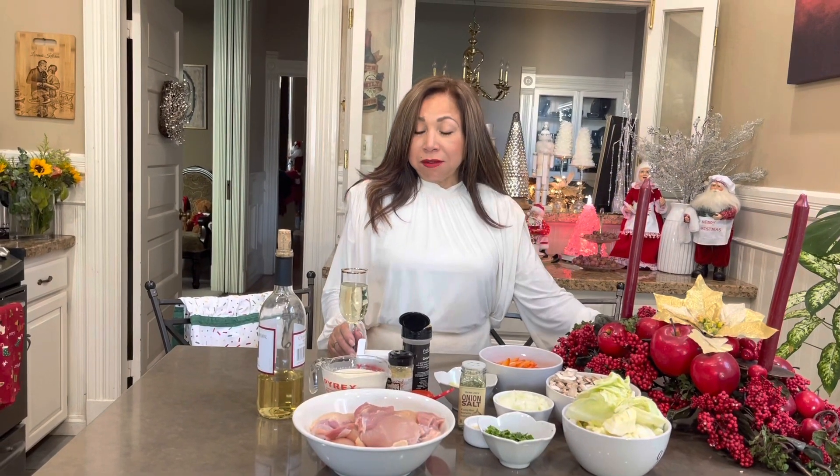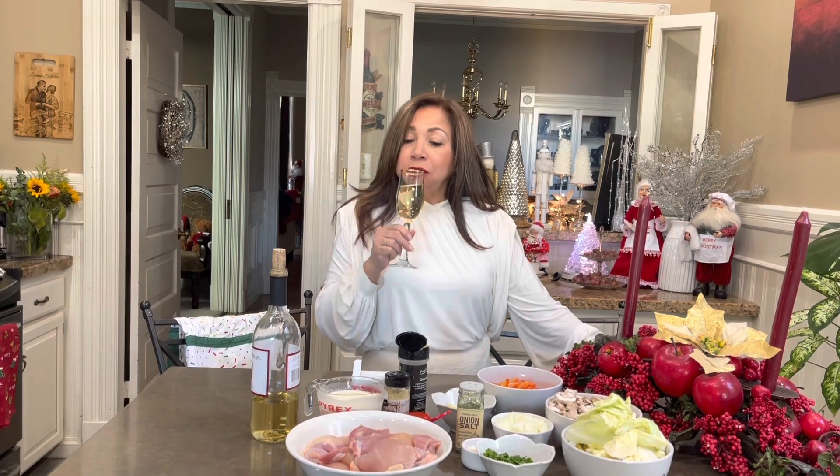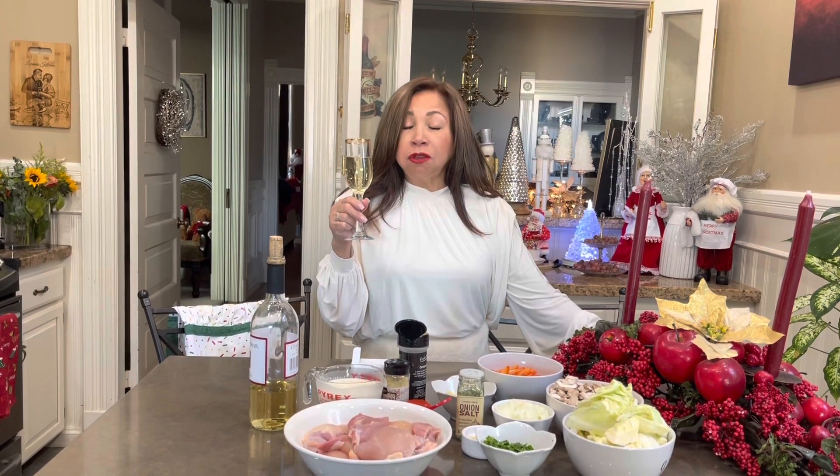Hola amigos, welcome back to Lorena's Kitchen. Cheers with a delicious, not-alcoholic champagne, guys. And trust me, it tastes delicious.